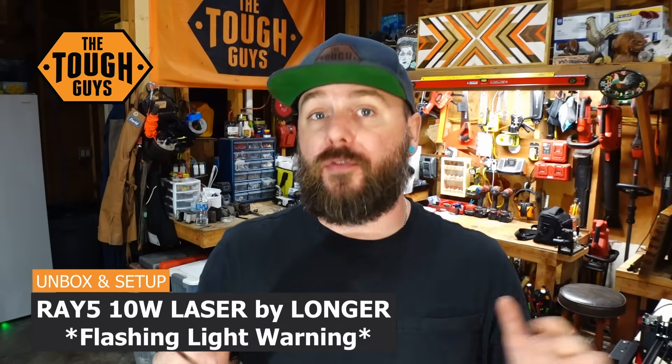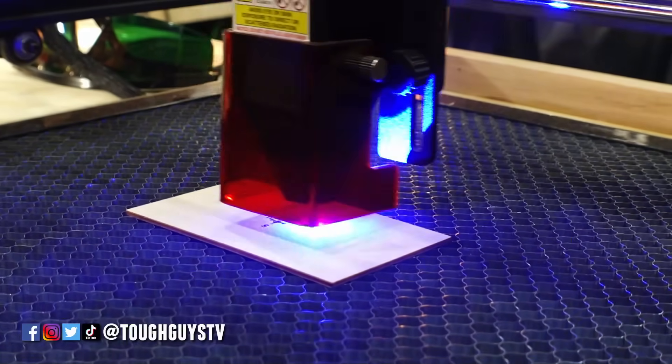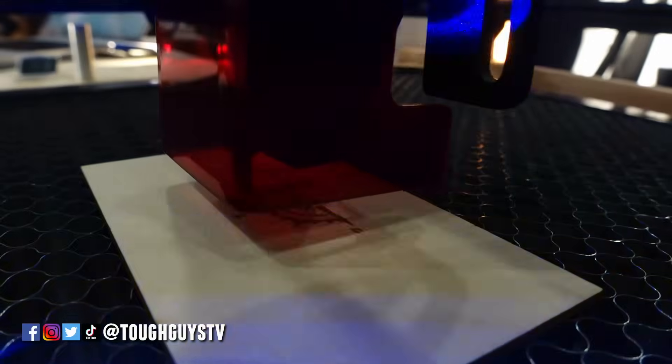What's up everybody? It's David here with Tough Guys TV and on this episode we're going to be unboxing and setting up this Ray 5 10 watt laser by Longer.